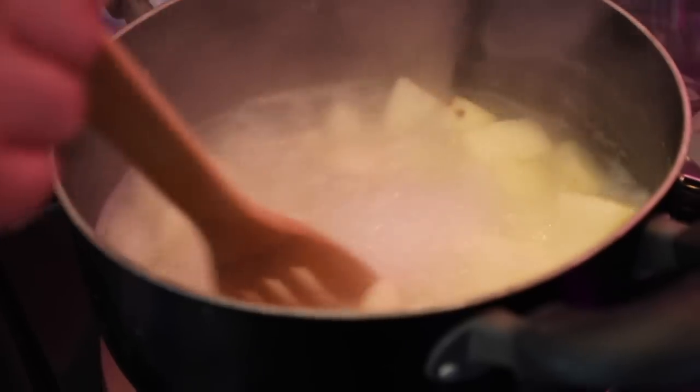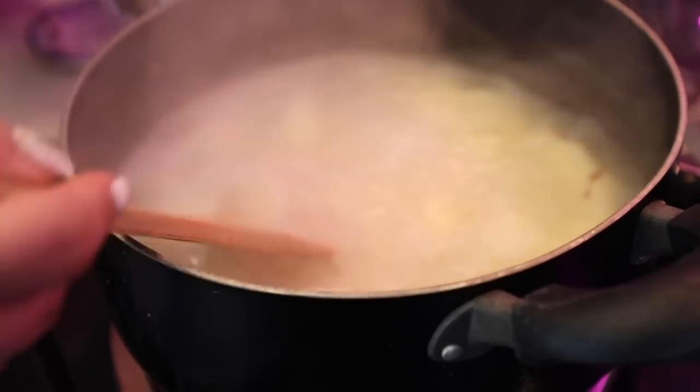The first thing you want to do to get this ball rolling is to get your potatoes all chopped up — your taters — and you want to add them to the water. We're going to get our meat to cooking while those are finishing up boiling.